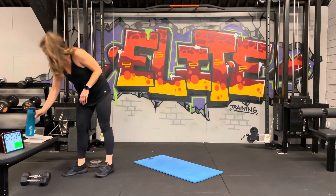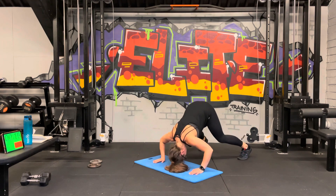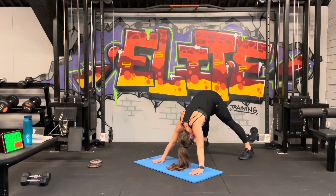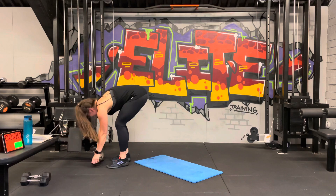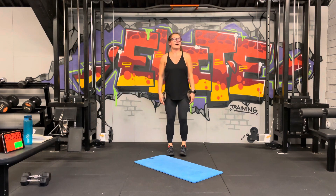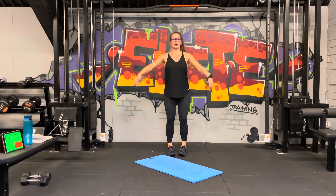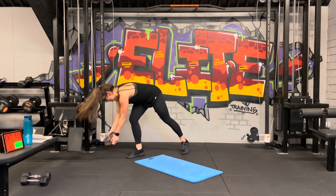That minute flew by! Two, one — let's go! Drop the head down and push. Try and get as many as you can. Done — excellent! Grab your weights and we're going into lateral raises. Shoulders down, chest up — bring it up and down. Pause at the top, keep the elbows in line with the wrist and the shoulder. One round down, three to go!